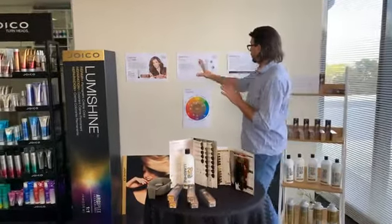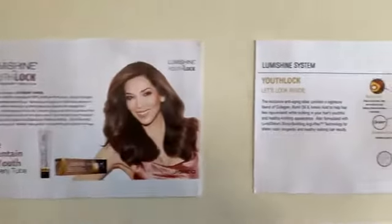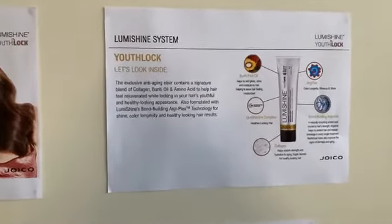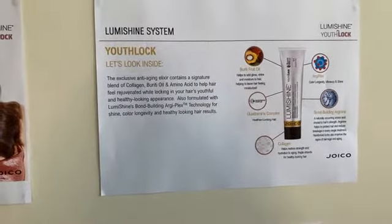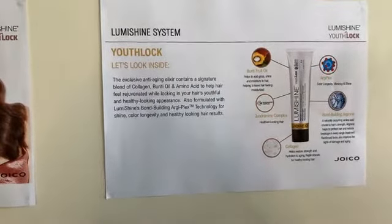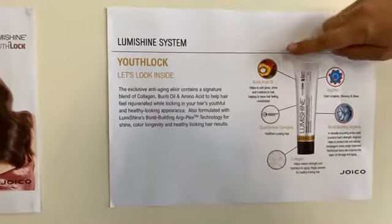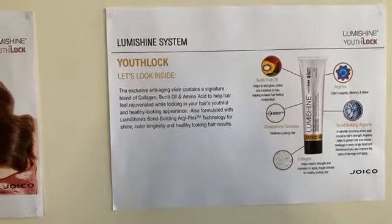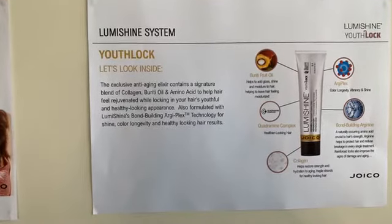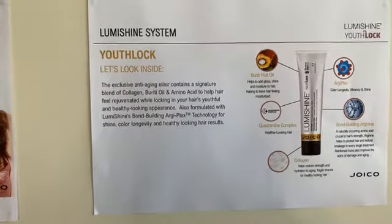As you can see, we've got some slides up here — Abby, if you can just do a little zoom in. When we look at our LumiShine system, the first thing we want to focus on is the technology. Within each LumiShine YouthLock colour tube, you have Burruti Fruit Oil. This Burruti Fruit Oil comes from a palm tree — they extract the oil from the fruit. It's really about adding moisture, shine, and gloss, and the hair just feels amazing.